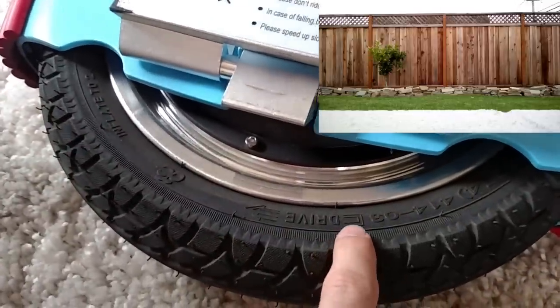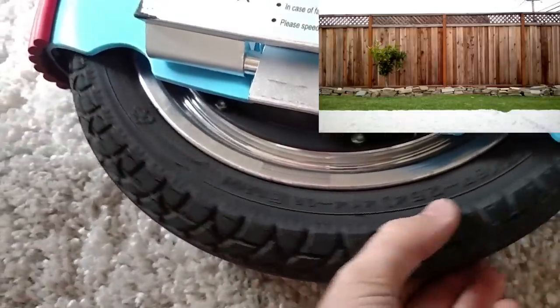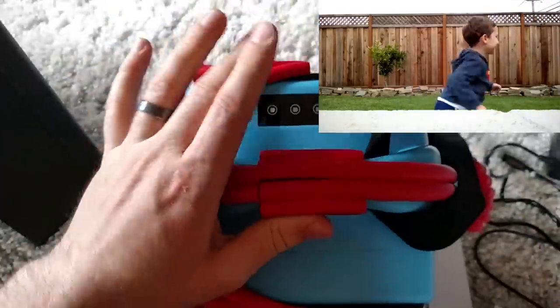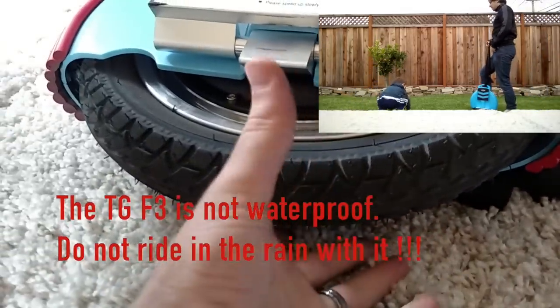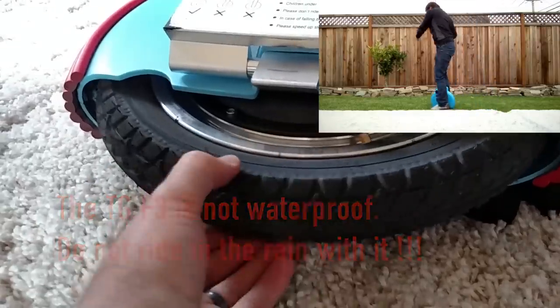One more thing that's more general about unicycles: the tire will have a direction. It says 'Drive' with an arrow, meaning the tire should spin that way in normal forward use. In this case, I need to remember to put the lights on my left leg. The reason is that the tread on the tires, for rain or puddles, will push the water out the right way so you don't skid and lose grip on the road.